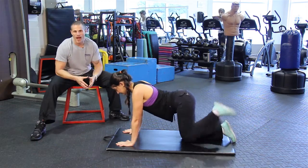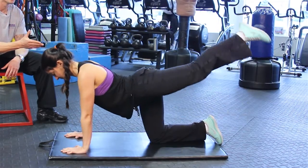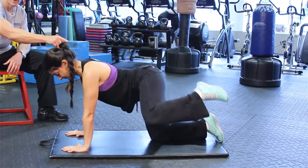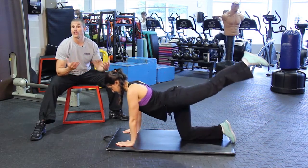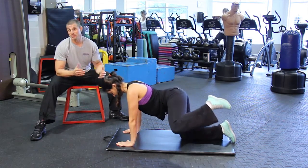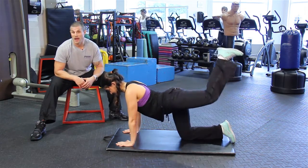Number five on the top five glute and thigh workouts is actually a circuit of three different exercises. You can see Caroline is doing a fire hydrant, a straight leg kickback, and then a kick up. This is a great way to end your workout — a great cool down after you've done your squats and your lunges.